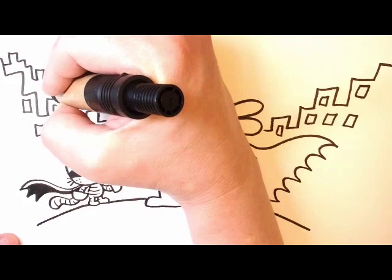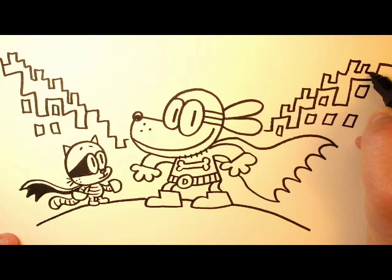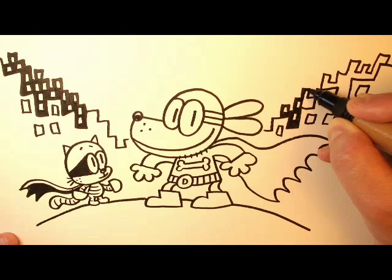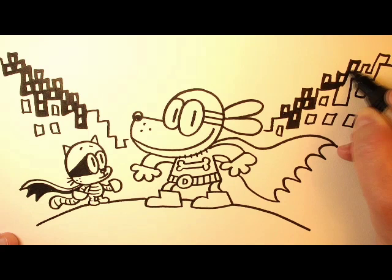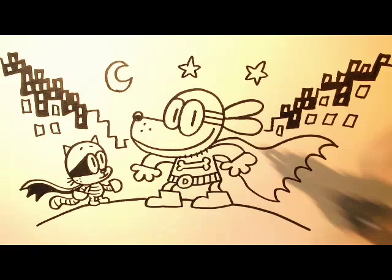It doesn't take very long to do. If you want to add some depth, you can add a second row of buildings behind the first one, and it makes everything pop a little bit better. Usually the buildings in the back are a little smaller. And you can color them in and add a bunch of windows and it almost makes it look a little bit 3D. Then at the end you can add a moon and some stars, and you're pretty much done. All that's left to do is sign your name.